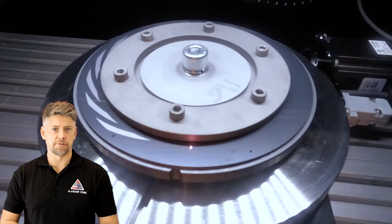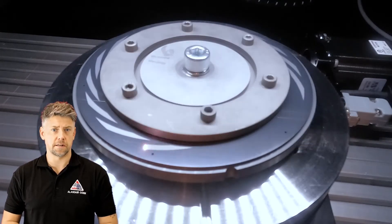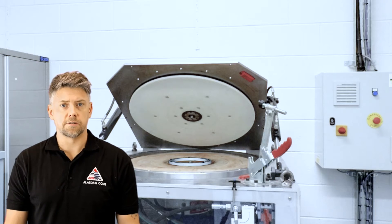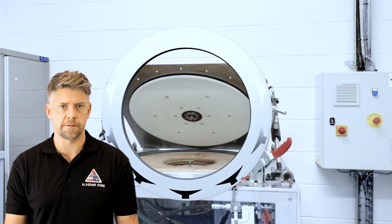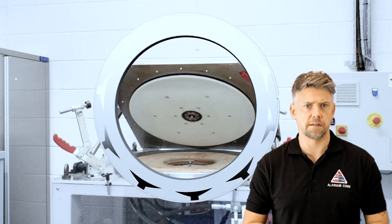The mating rings are laser grooved with the required hydrodynamic groove profile, then spin tested in a bespoke test rig. All mating rings are tested to 122% of the stated maximum continuous speed of the dry gas seal for a minimum of one minute. This test ensures that the mating rings retain integrity during operation.